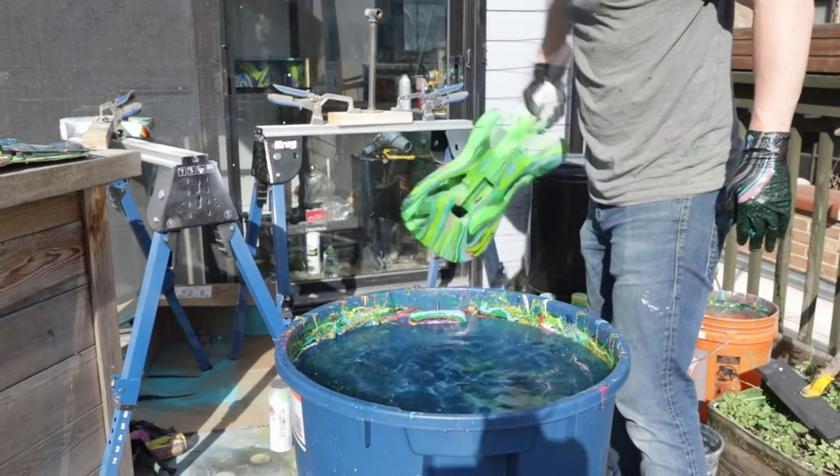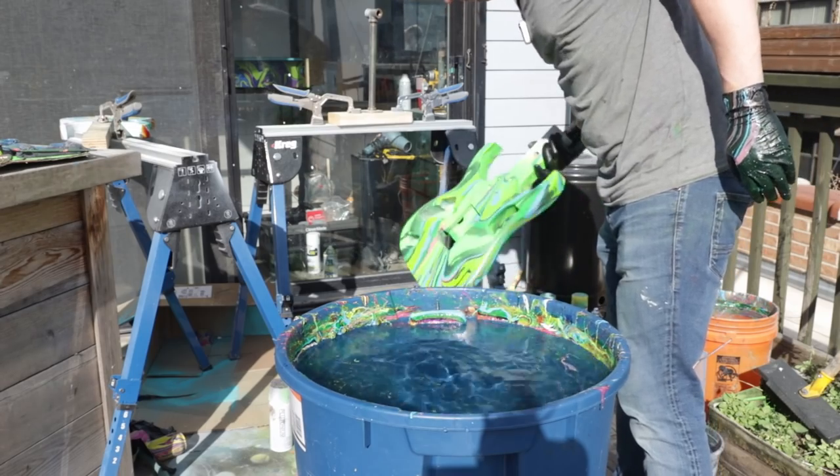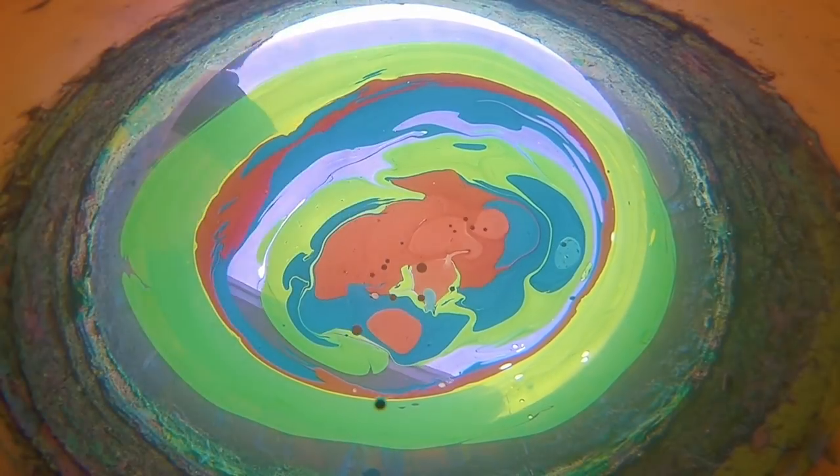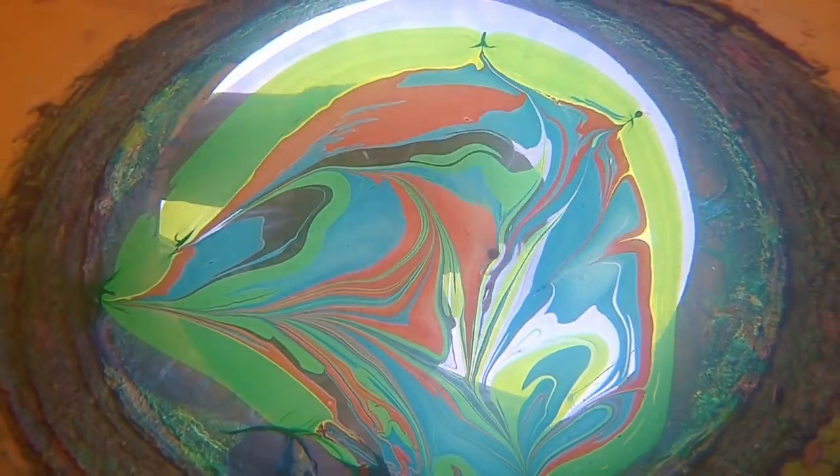Finally, the vision I had in my head was a reality on the guitar. Now that I had the color scheme I wanted, I could move on and dip the headstock to match.